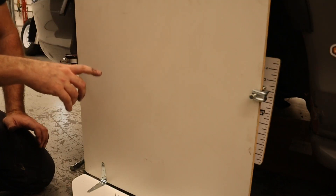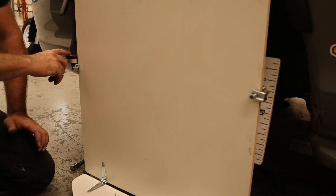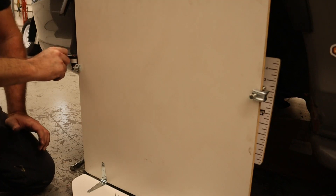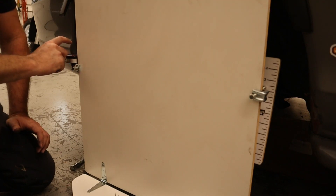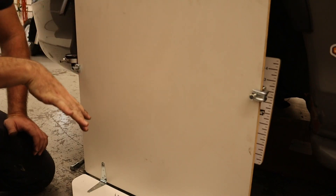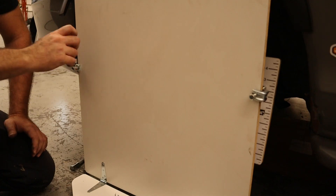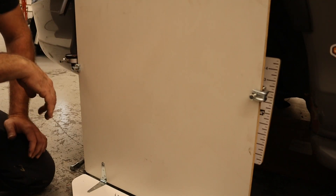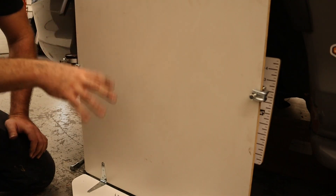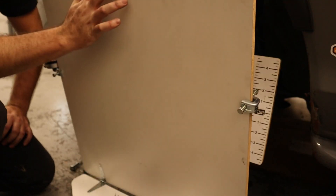Then we'll be able to cycle the suspension up and down, making measurements on this dial indicator. We'll zero it out at ride height, and then as we droop and raise, we'll be able to measure the changes we see there with the dial indicator.